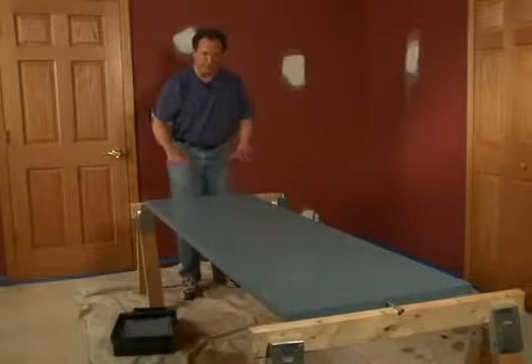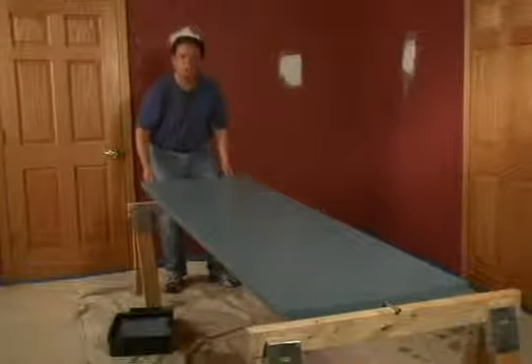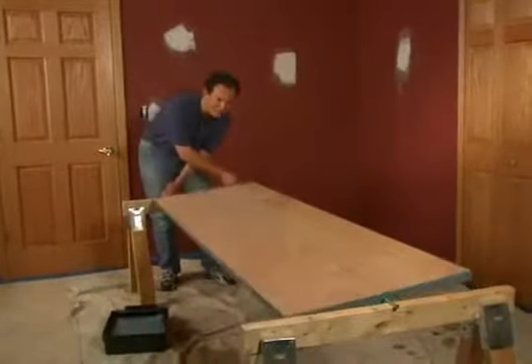Suspend the door between two sawhorses with bolts — one bolt at that end, two bolts at this end. And when it's time to flip the door, it's just that easy and you can keep working.